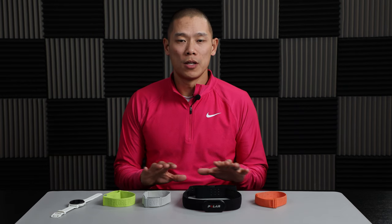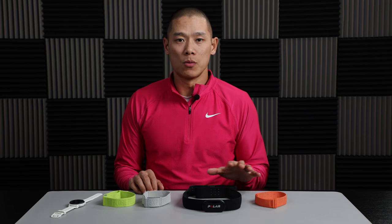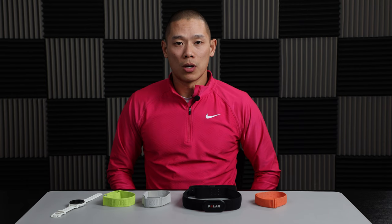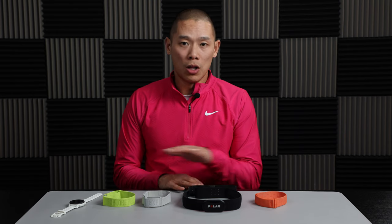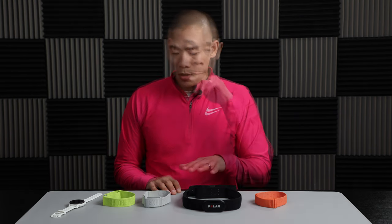In this video, I'm going to talk about different heart rate monitors, what I've used, and what I like about certain ones. But before I start, I wanted to get a disclosure out of the way. I am partnered with Coros, and I do like to use the Coros heart rate monitor. So I will go through all of the differences and what leads me to prefer this one over the others I've used in the past.